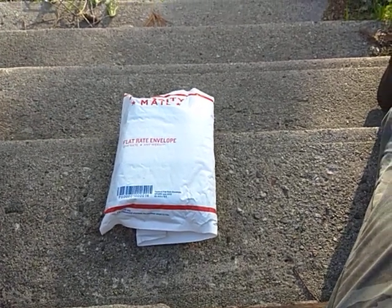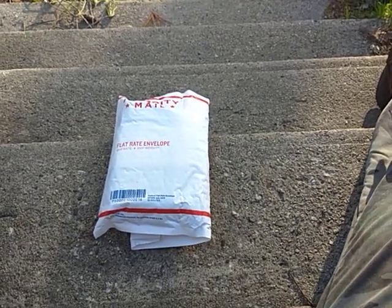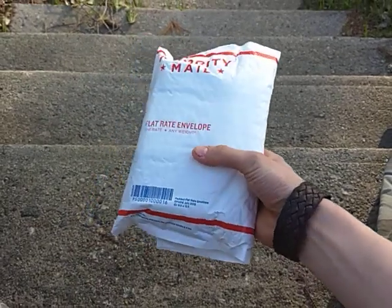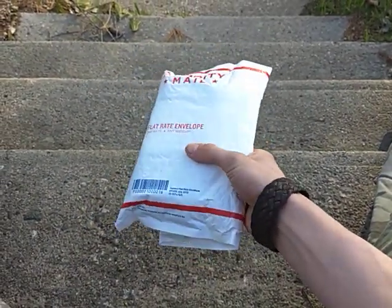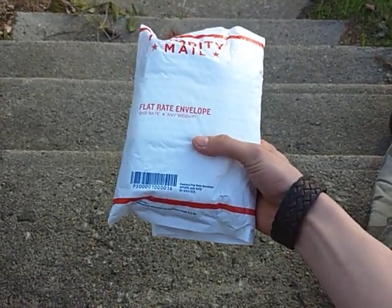How's it going folks? Indiana John here. Today I have another unboxing video and this one's a pretty exciting one for me. I don't want to give away any hints yet, but this is one of the better knives that I've ever had.